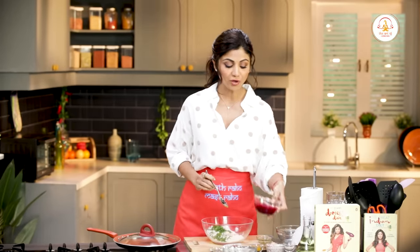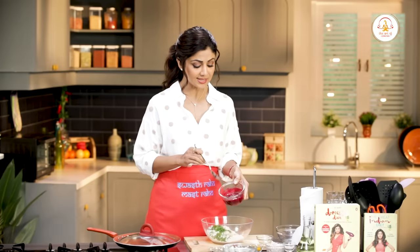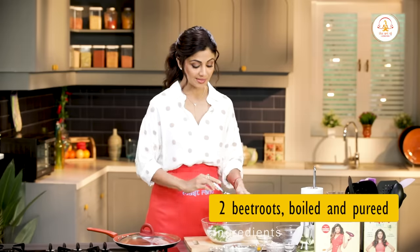And we've got beetroot puree. What we have done today is that we have boiled the beetroot, put it in a mixer and just pureed it. That's it — as simple as that.